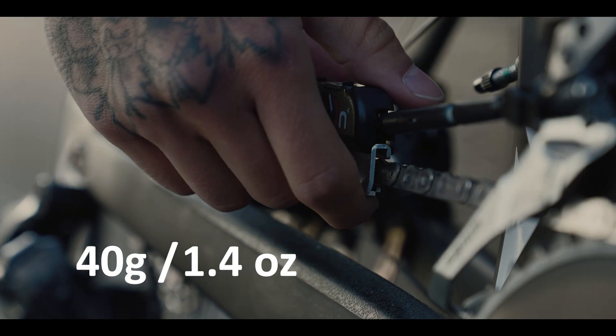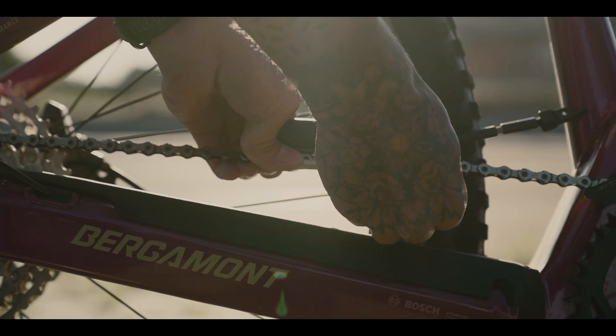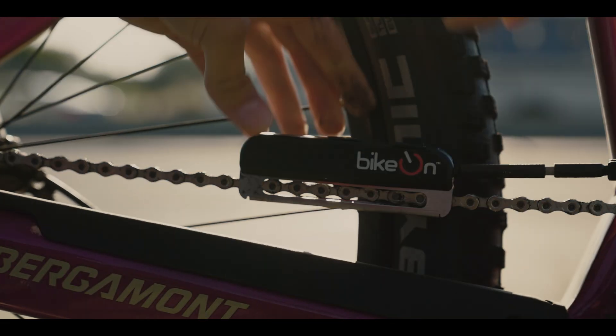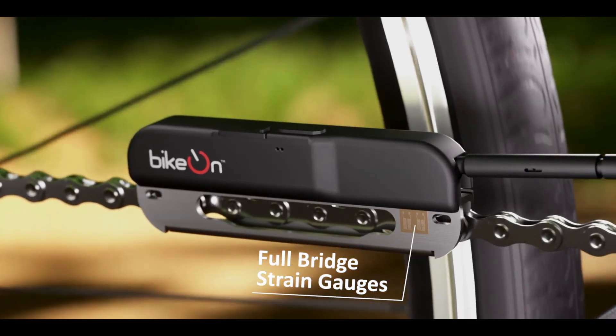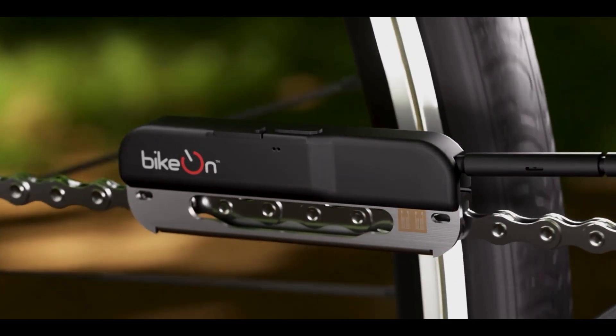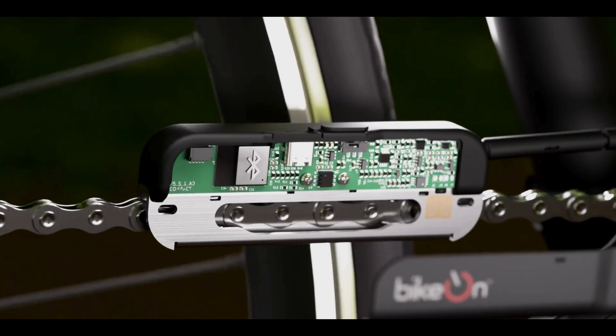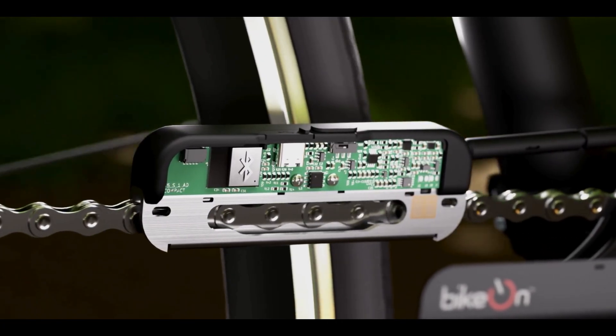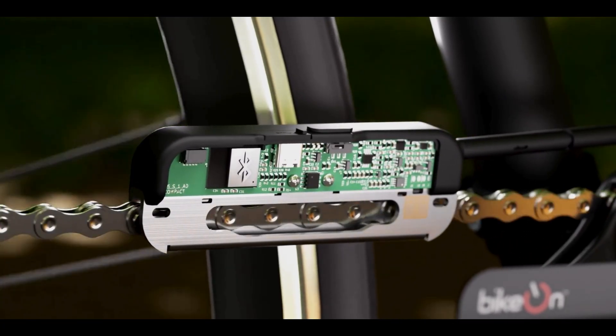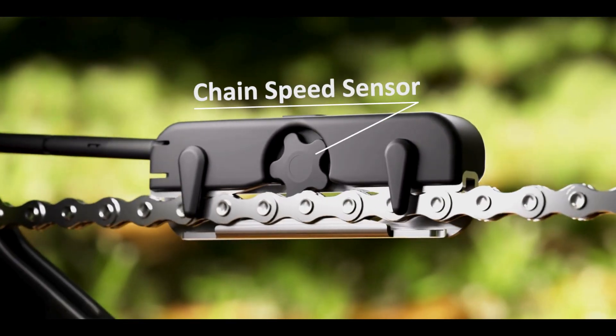Lightweight. Easy to install. Swap it between all your bikes in seconds. No tools needed. Chain-based measurement using full-bridge strain gauges and a chain-speed sensor. As you pedal, the chain runs through the metal channel of the device and the channel flexes slightly relative to the chain tension. These tiny flexes reveal how much force you're applying.